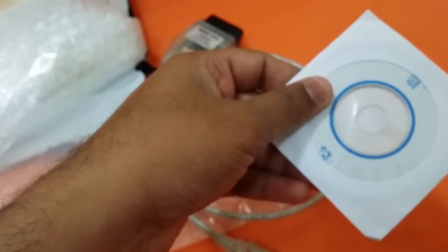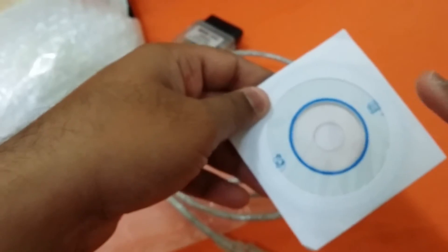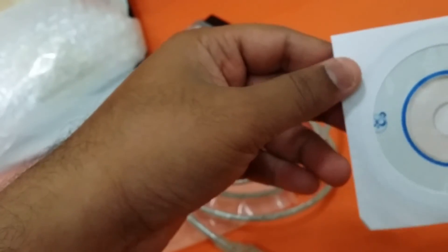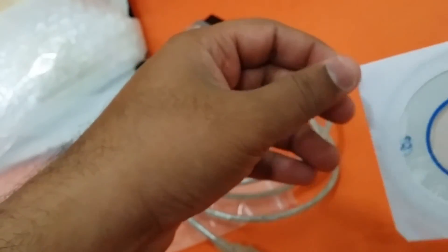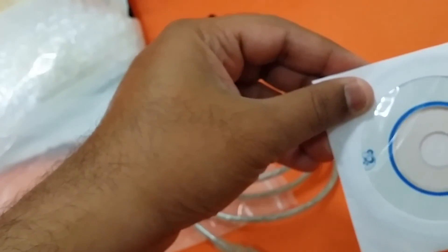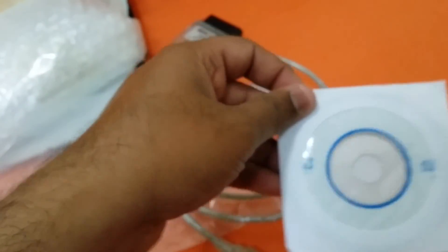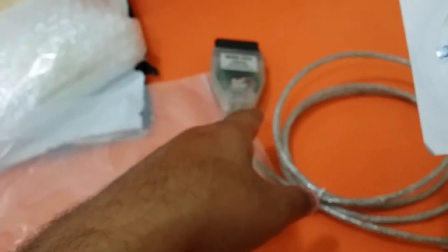The CD includes the Techstream software — that's the name of the software — along with the drivers. Hopefully it will work on Windows 8. I'm not sure, but there is a procedure out on the internet for how to get it working on Windows 8 in case it doesn't work directly from the CD.